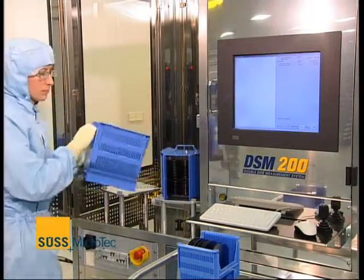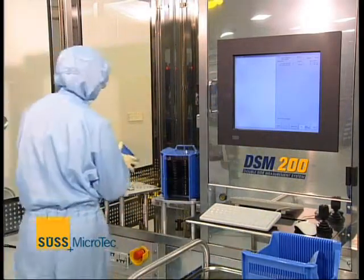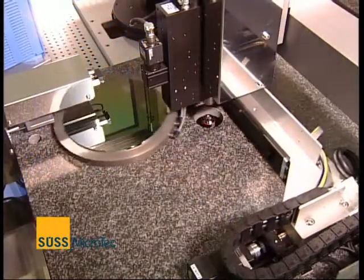The DSM-200 from SÜSS MicroTec: a double-side measurement tool for top-to-bottom-side alignment verification. The main question is: what is the value for the customer using a DSM-200? The DSM-200 as a fully automated metrology tool enables statistical process control and quality management. Even after development, customers have the option to check their process, make modifications, and fine-tune it.